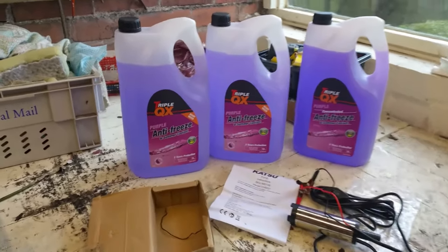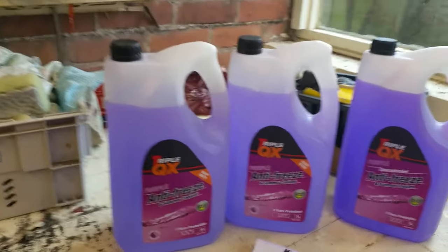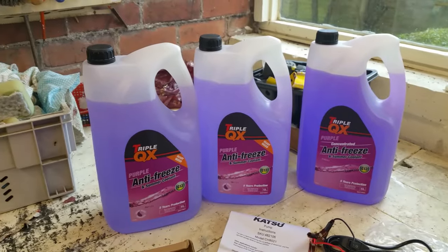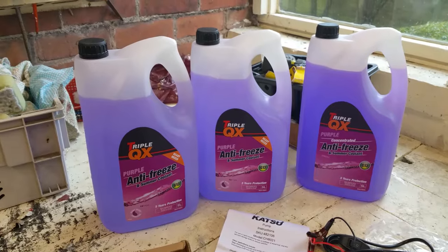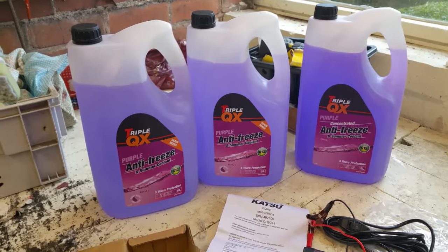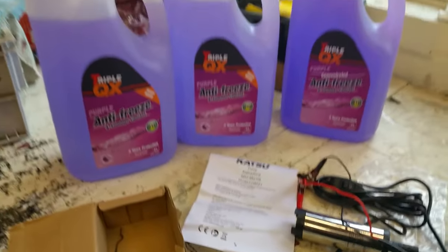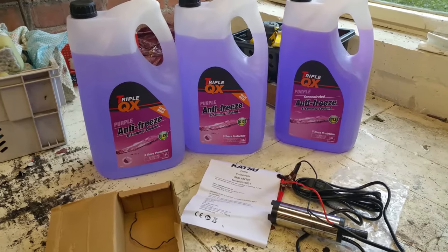This is the antifreeze I've put together — ready mixed 50-50 G13 — and I've purchased 15 litres because the internet tells me the approximate volume in my caravan is about 10-13 litres. I've also bought a pump from eBay. The whole lot comes to about £65.